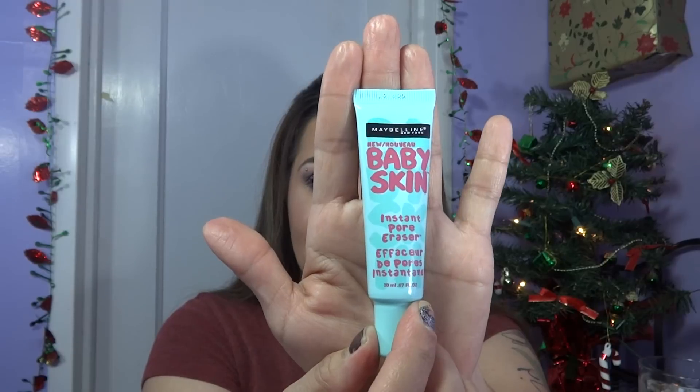Hey guys, what's up, this is Amy and today I am going to be doing a review on the Maybelline New York Baby Skin Instant Pore Eraser. This is what it looks like here.